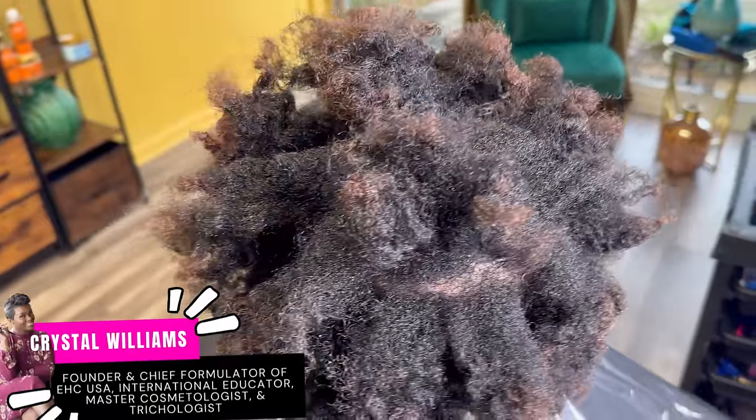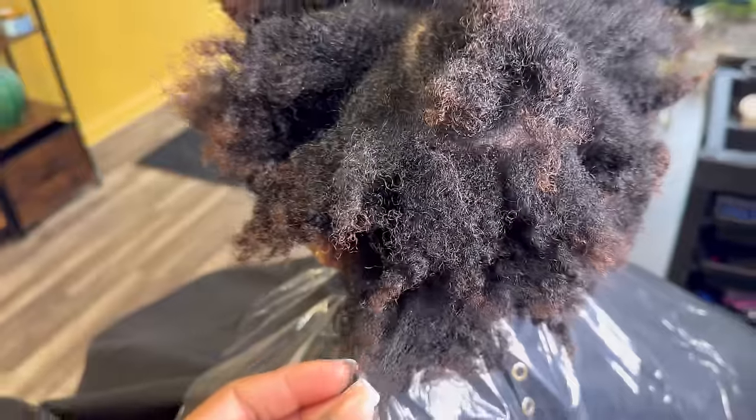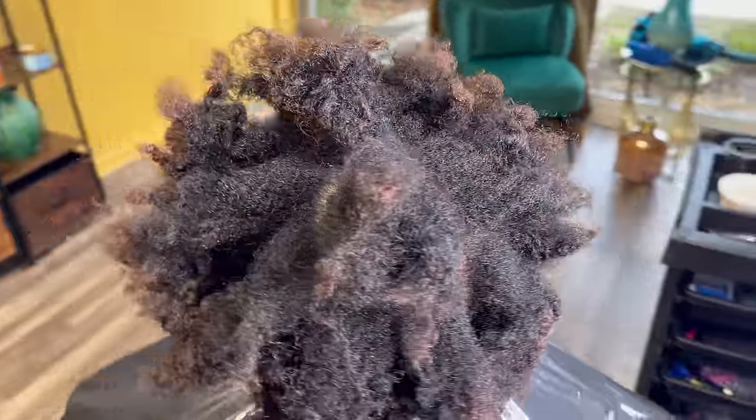Hey pros, Crystal here from Elite Hair Care USA. So today we are doing a complete color change on my low porosity natural client here. And she's also getting a twist out. Want to see how I do it? Stay tuned.